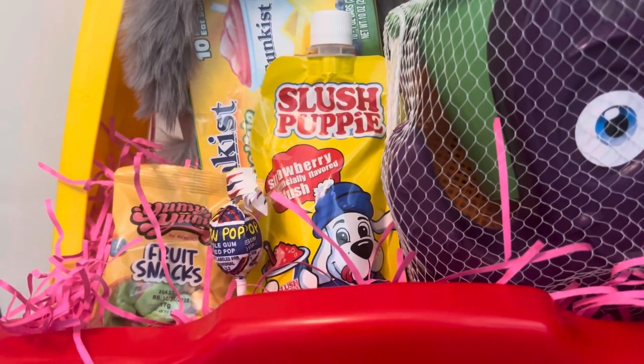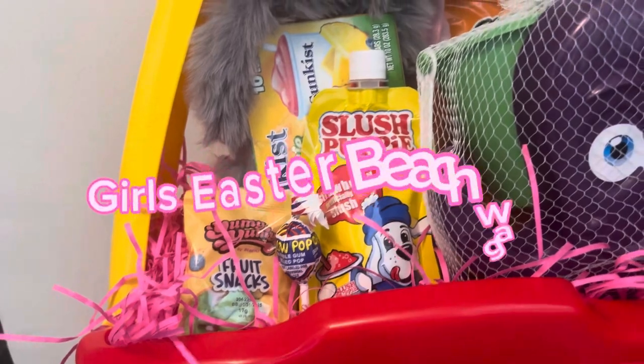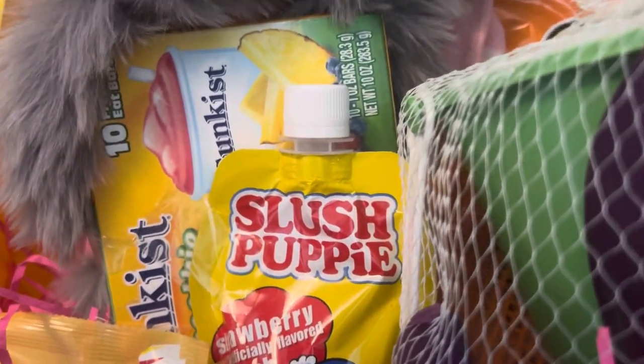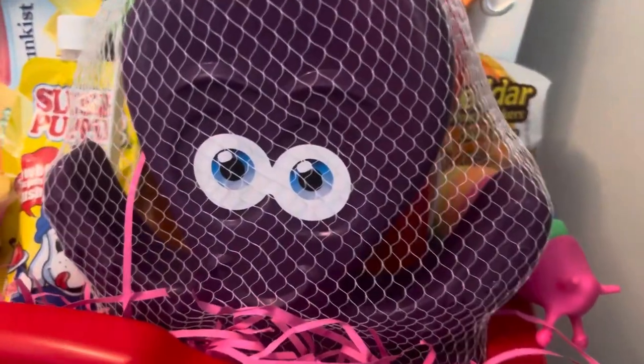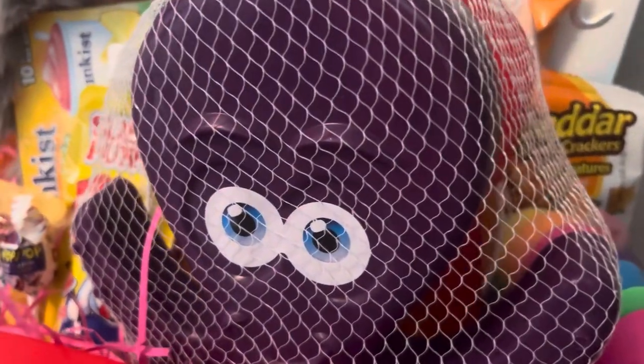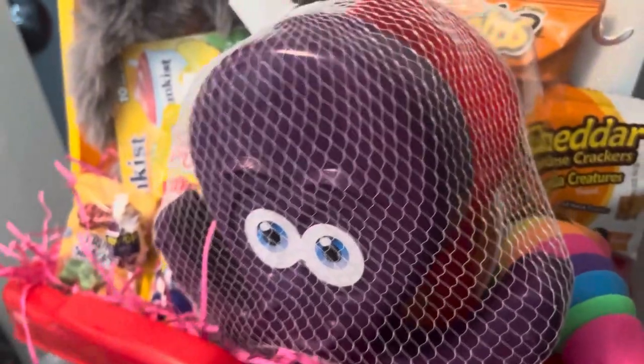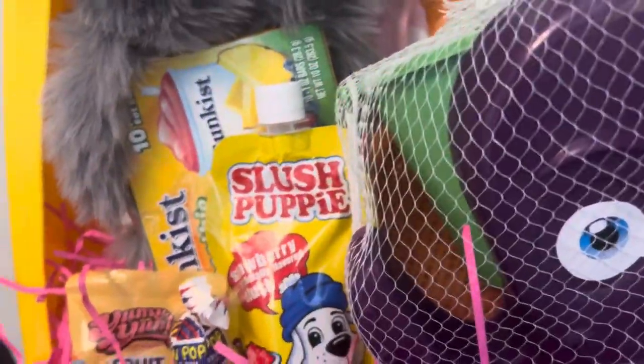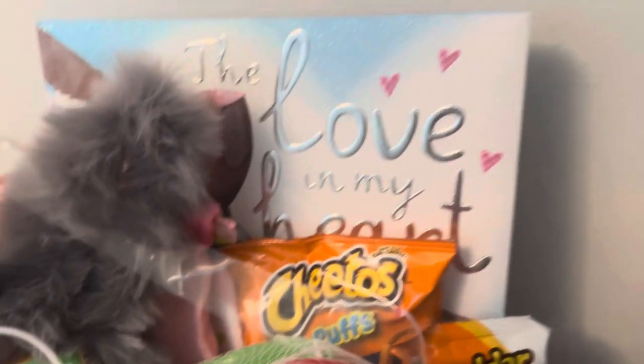Let's look at the girl's wagon. It's a little bit different than the boys'. I have some fruit snacks and some slushy, as well as Sun Kiss smoothie bars. This one has an octopus kind of sand mold, and along with that it has a shovel, and on this side it has the pail that comes with it and a few other things in the bag. It also has Cheetos and cheddar cheese crackers.